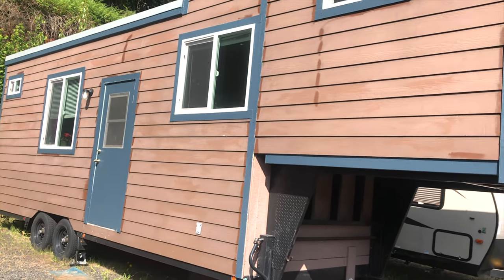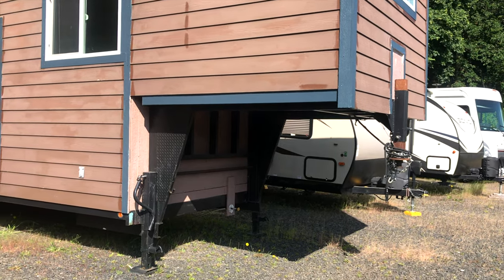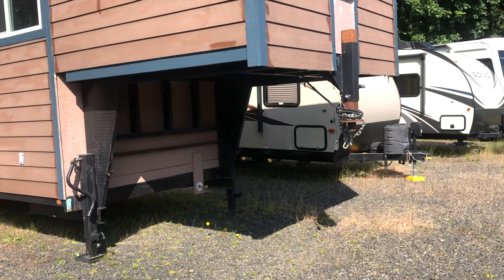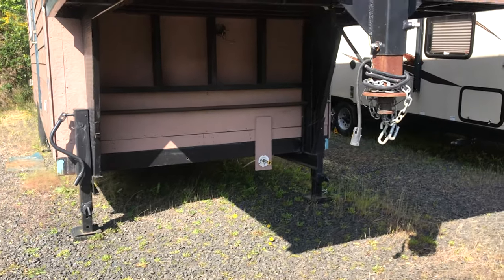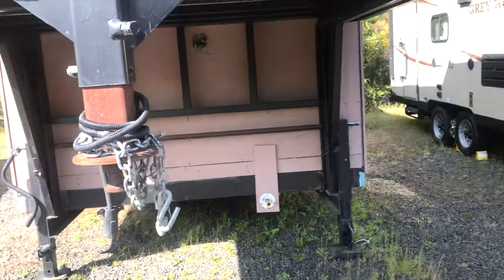Hi, this is Gigi's Tiny House. The exterior of it — you can see it's on a fifth wheel trailer frame. This area under the extension can be used for a storage area if you build around and make walls to enclose it.